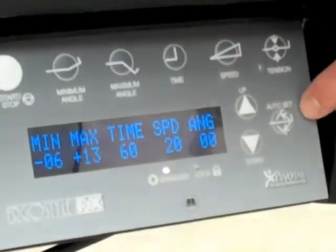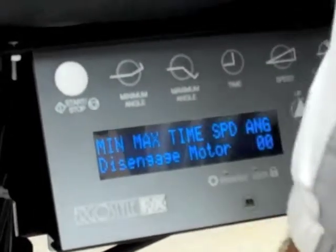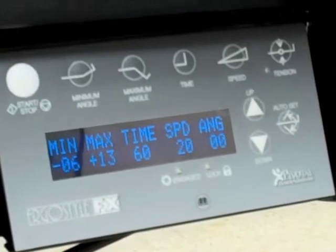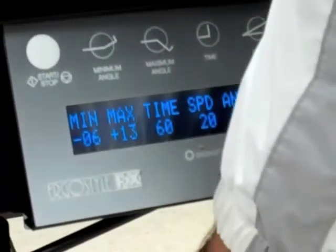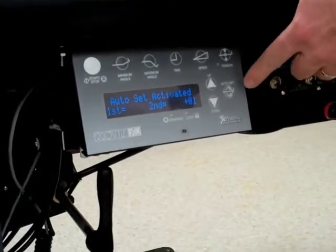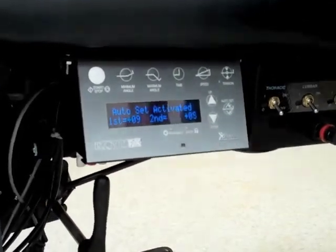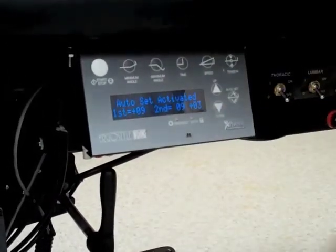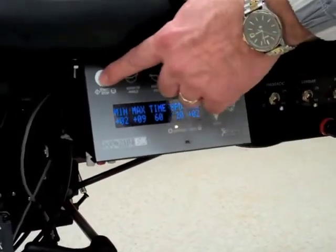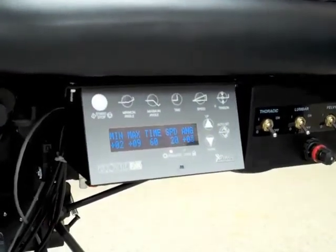We also have a feature called auto set. The auto set will bring the table back and lock it in position. If I want to set the stroke manually for auto flexion, I'm going to engage into manual flexion, push the auto set button, take the table manually down, lock it, bring it up, lock it, engage the auto flexion, and then start the table. I have now just set the stroke manually for my patient.